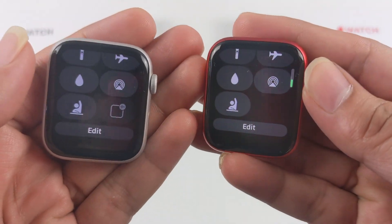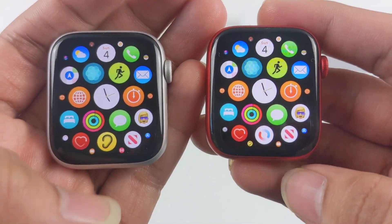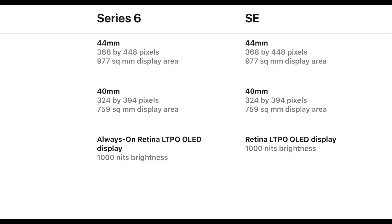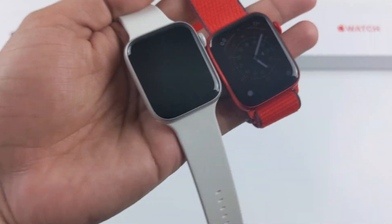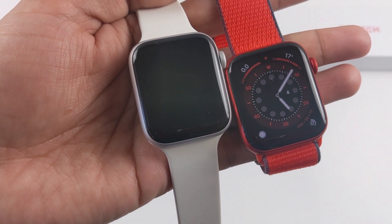Both Apple Watch SE and Apple Watch Series 6 are available in 40mm and 44mm sizes, and the display size is the same. Both devices use Retina LTPO OLED display technology with 1000 nits of brightness. The LTPO technology helps manage power consumption to preserve battery levels. The main difference is that Apple Watch Series 6 has an always-on display, while Apple Watch SE does not.